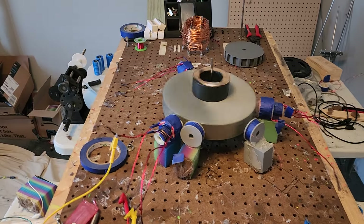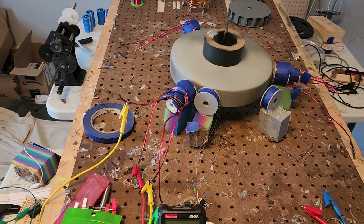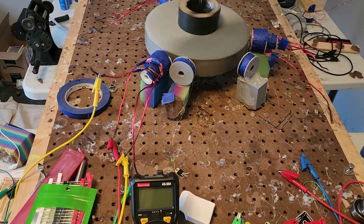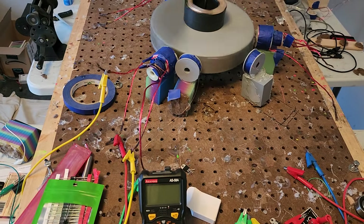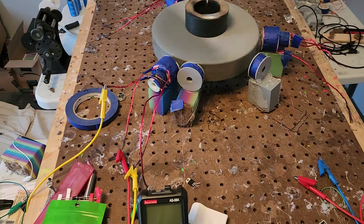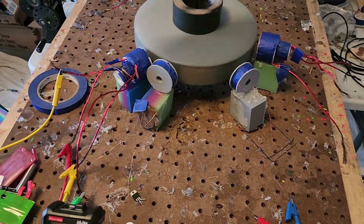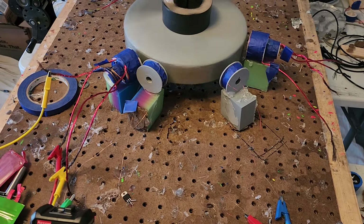We're getting into organization — as you can see this area is always filtering in and out stuff, but it's a lot neater than it's been in the past. I'm just so thrilled and happy about how the bearings in this rotor turned out.